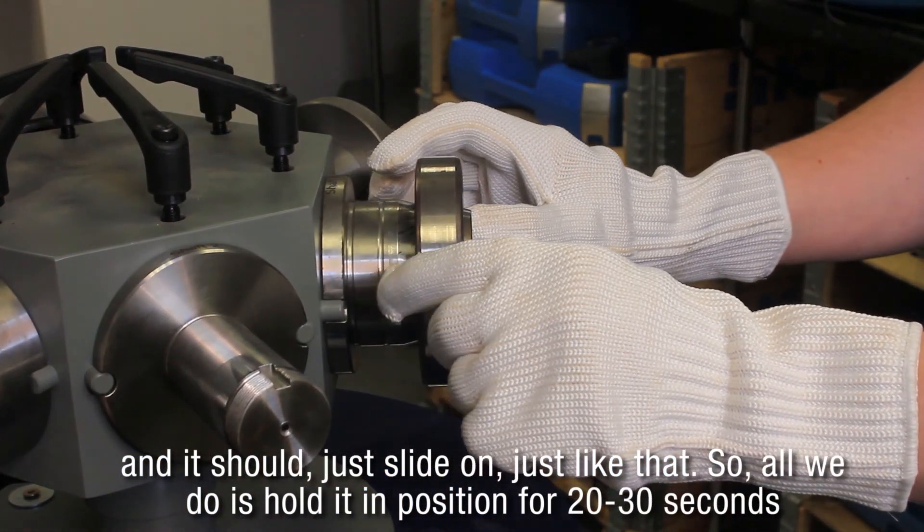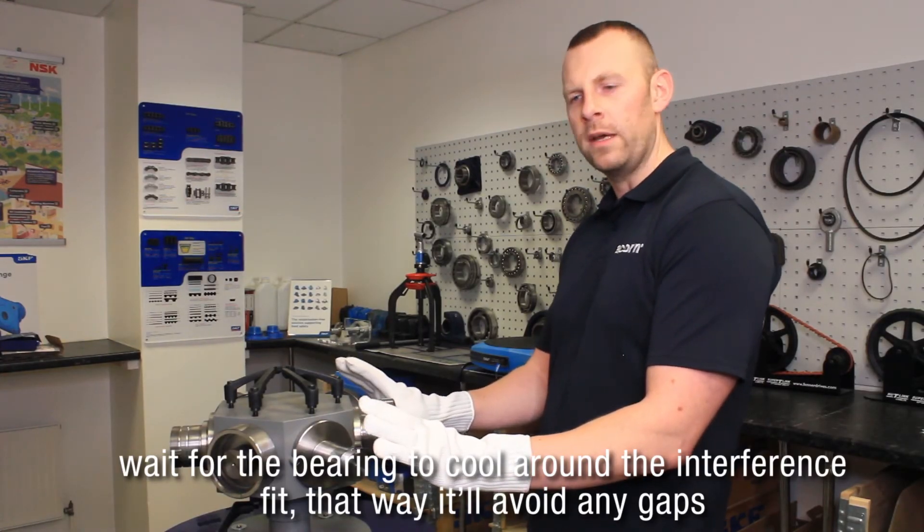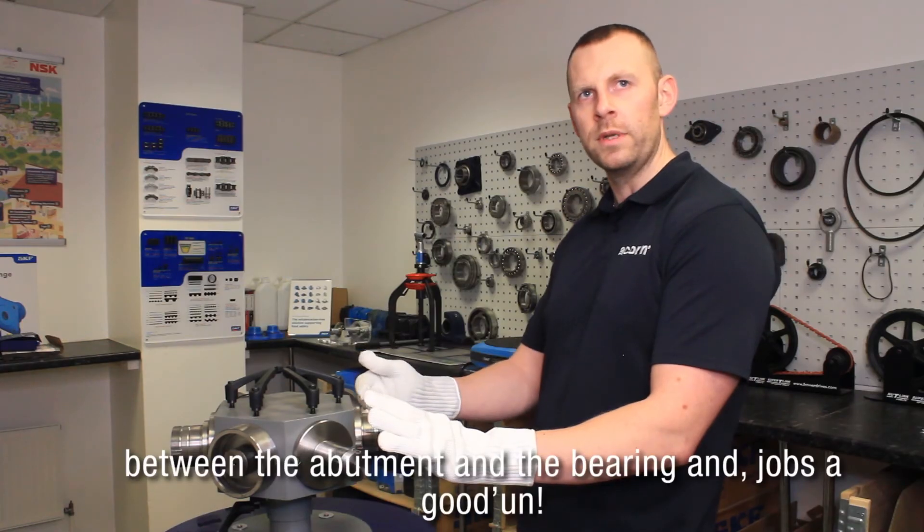What we do is hold it in position for 20 to 30 seconds, and wait for the bearing to cool around the interference fit — that way it will avoid any gaps between the abutment and the bearing.